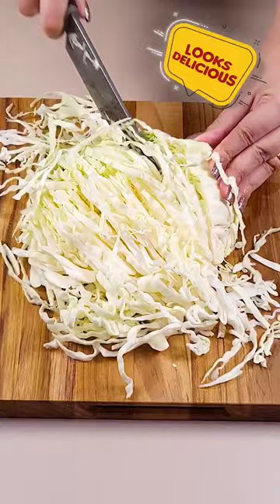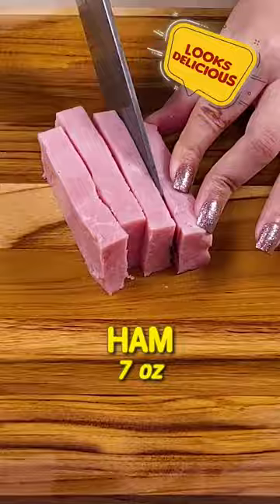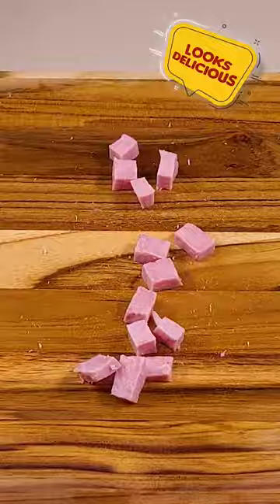Add the cabbage in a bowl, then one cucumber cut just like I'm doing. This recipe is perfect for a light lunch or as a side dish. Next, add seven ounces of ham cut into cubes. This salad is incredibly easy to prepare and the taste is so good.